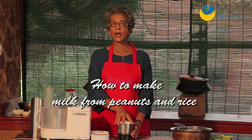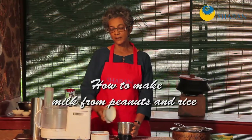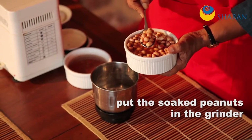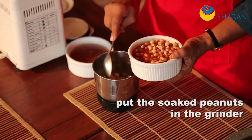There are so many milks that we can make, and today I'm going to make a peanut rice mix. Here you can see I have peanuts that have been soaked overnight, and I'm using them with the skin. I'm putting them into the grinding section of my blender.